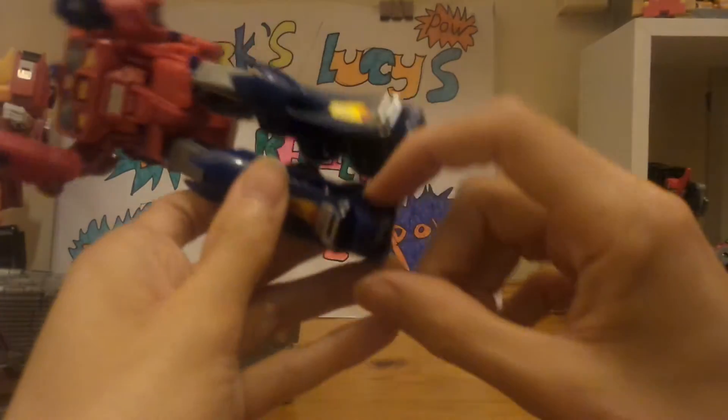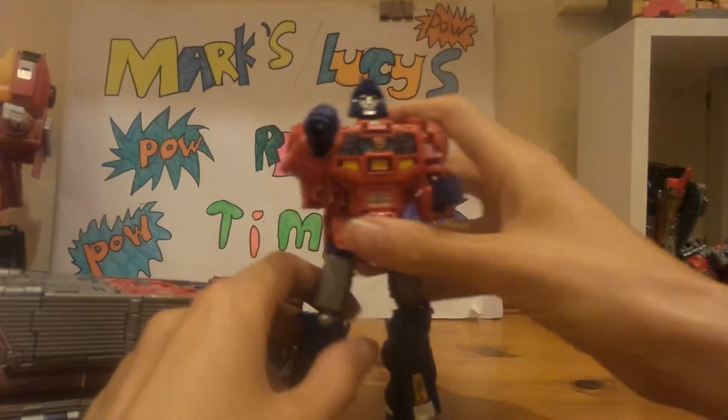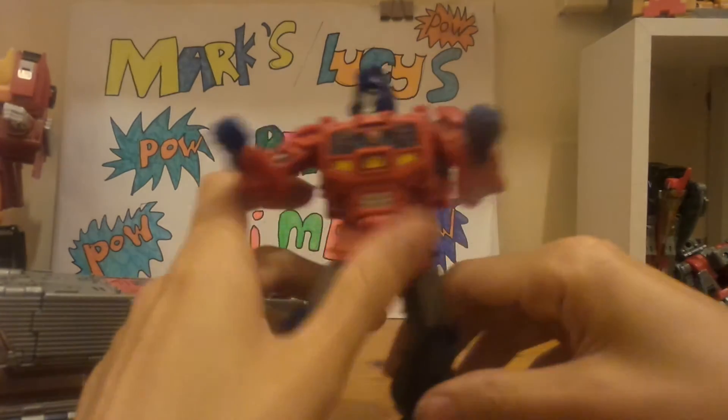Untab the feet and there's Orion. Quite good articulation — he's got a ball joint and you can swivel around the hands. There are quite nice poses if you want to make him pose.